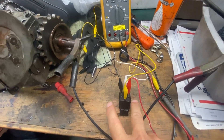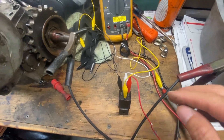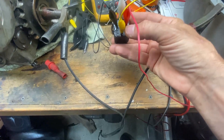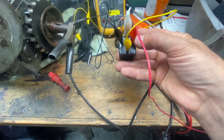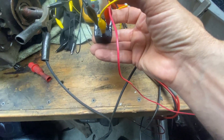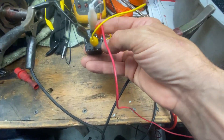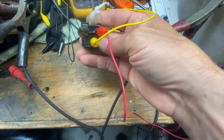So this is a Bosch relay. This terminal here where the yellow wire is, and you can see where the back and mounting is, is 30. The red wire is 85. The white wire is 87. The black wire is 86. And the center one, which isn't used, is 87A.